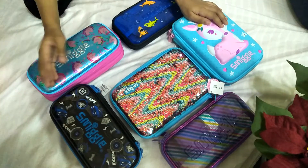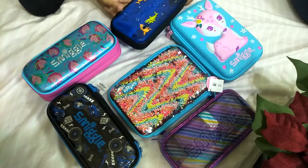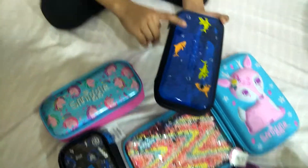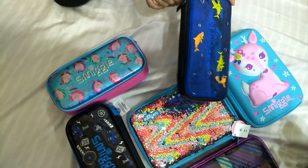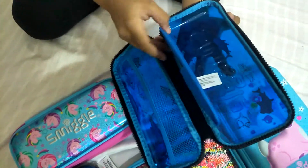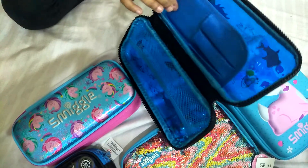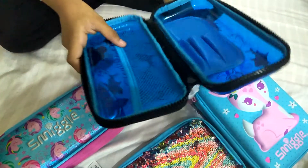About pencil cases — we'll start by the voice section. So first one we have here, if you see, that's like the sharks and animals one. I'll just open and show you, so you can see what's inside.